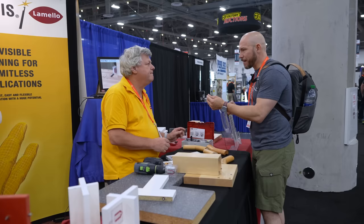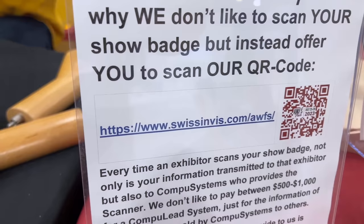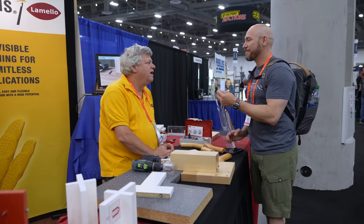Awesome! Where can we find these? The best way is to go to our website — that's www.swissinvis.com. Thank you very much.